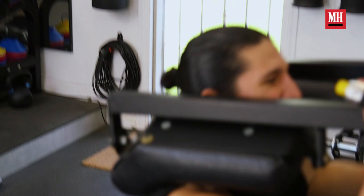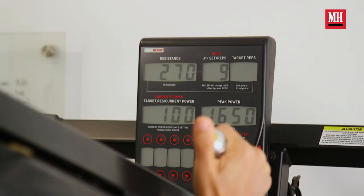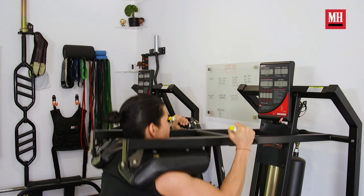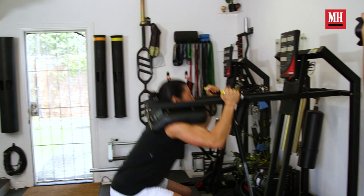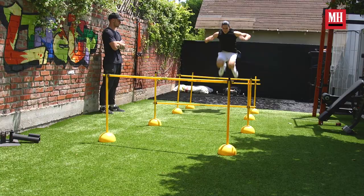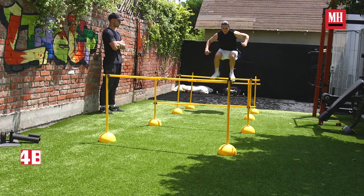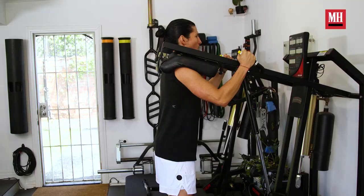We're going to do a power squat in this futuristic machine. The cool thing about it is that you can put the resistance up via these two little controls. After doing a set of power squats, we run out and do some of these varied hurdles, then alternate back and forth until we're finished with that workout.